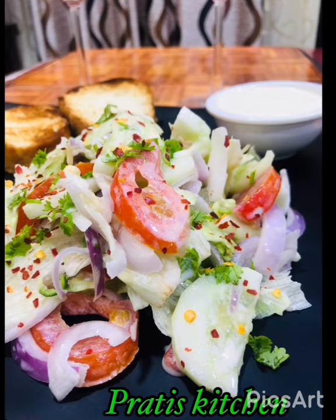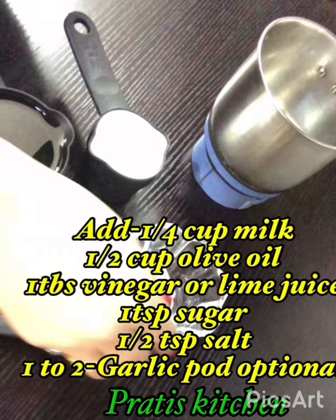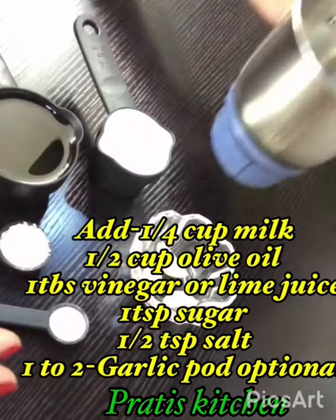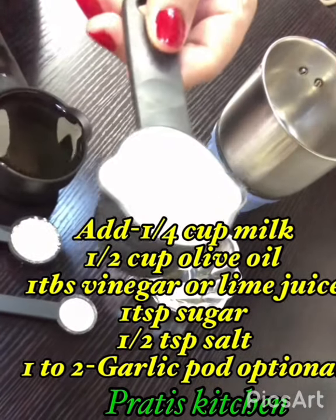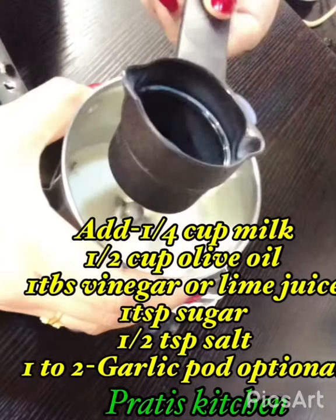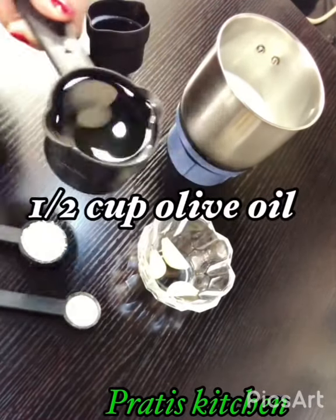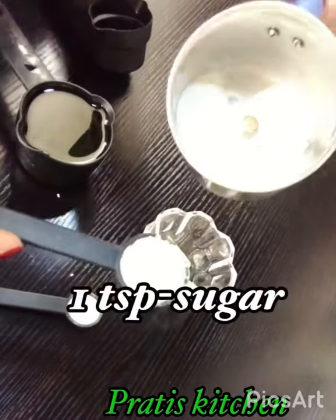So why are we waiting? Let's get cooking! As I said, it's made with three main ingredients: milk, oil, and vinegar. I'm also taking a little bit of sugar, salt, and garlic — the garlic because I was making shawarma. You may completely avoid it if you don't like it.